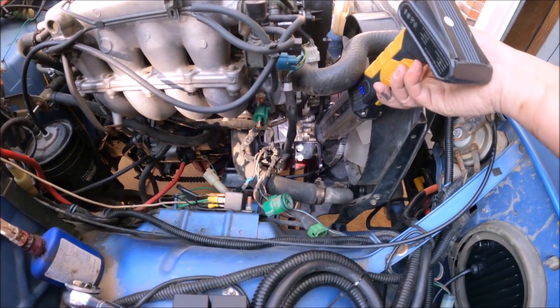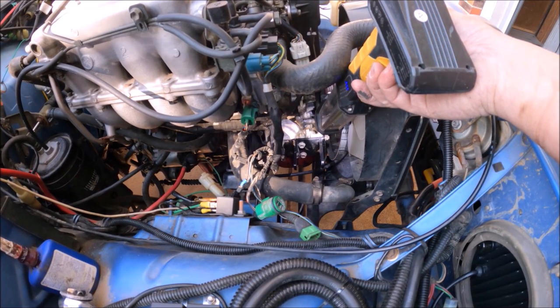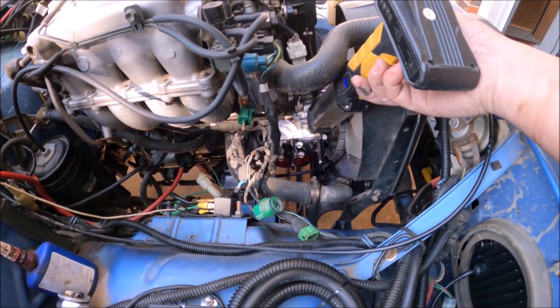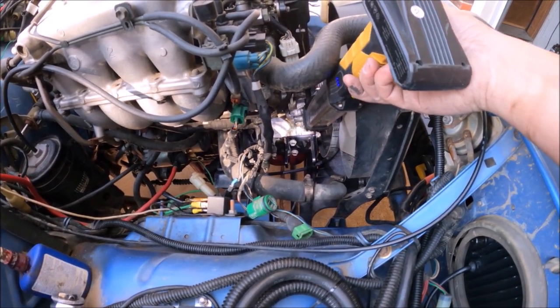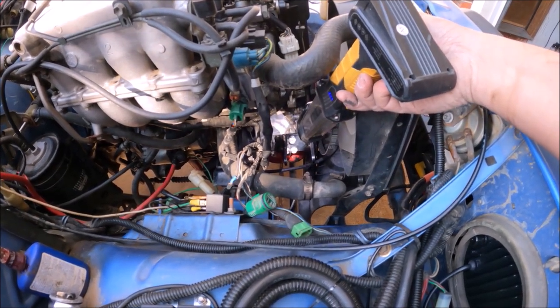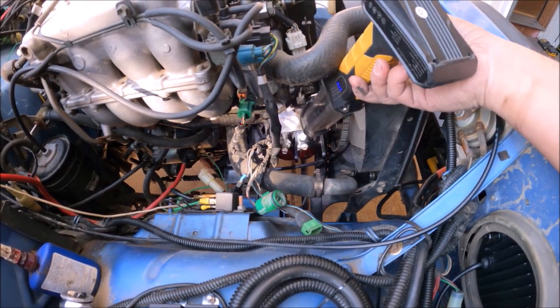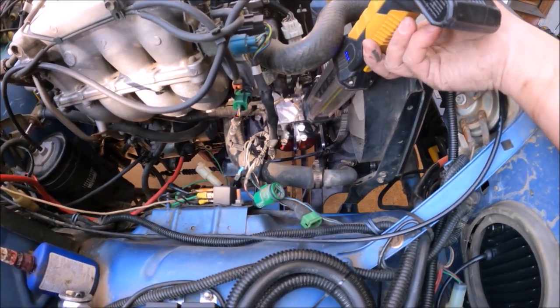Hopefully you can see the bracket down there that I installed for the new alternator. You got the front nut and the two bolts that go inside the bracket itself. I should be able to pop this alternator in there now.